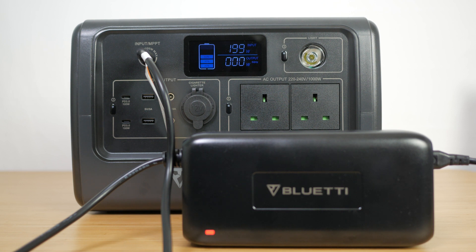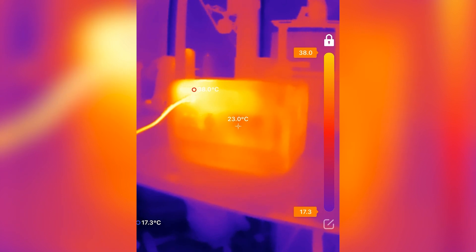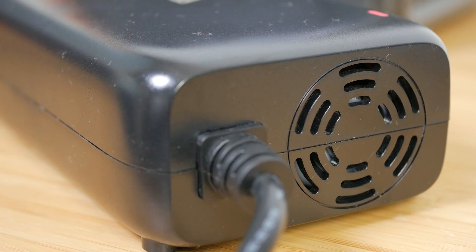I measured around 49 decibels with a sound level meter 1 metre from the power station during charging — around 13 decibels over background noise. You won't want to sleep next to it charging. I checked the temperatures with a thermal imaging camera. Parts of the power station and charger were warm to the touch but not hot. The LED on the AC adapter changes from red to green when it's fully charged, but the adapter has a small noisy fan that runs continuously even after it's finished charging, so you'll have to remember to unplug it.